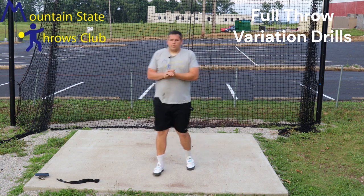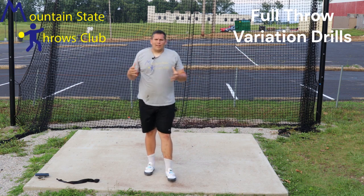And those are just a couple of variations that I like to practice when working on our full throw.